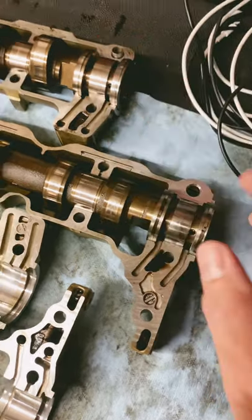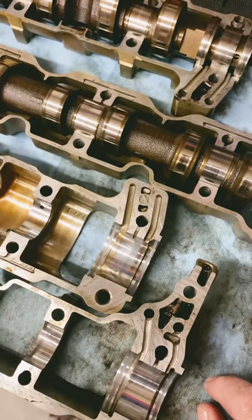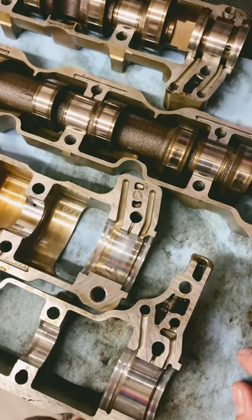So I'm definitely going to have to replace both of those. But I'm also going to have to replace this intake cam ledge because I can't put that back in the car. Darn.